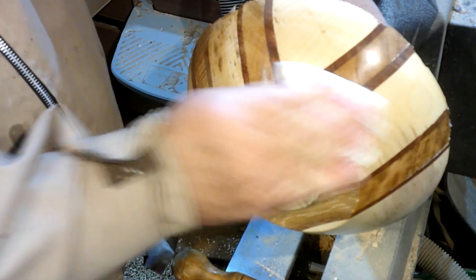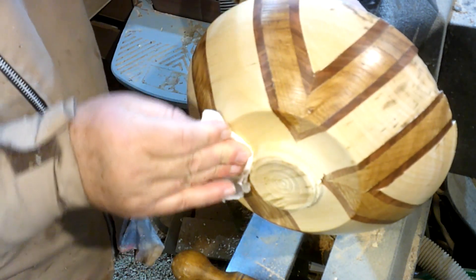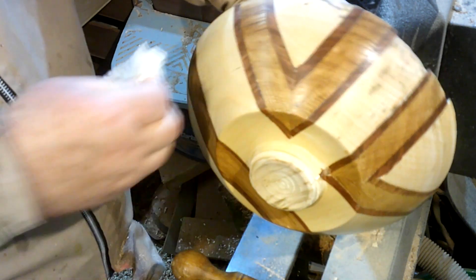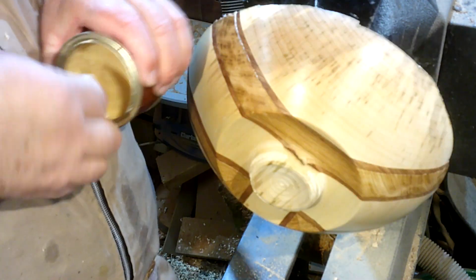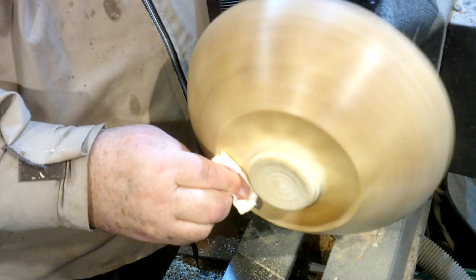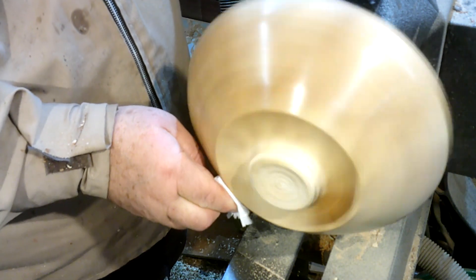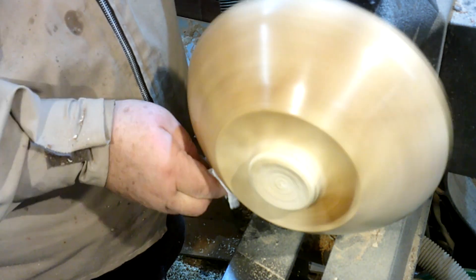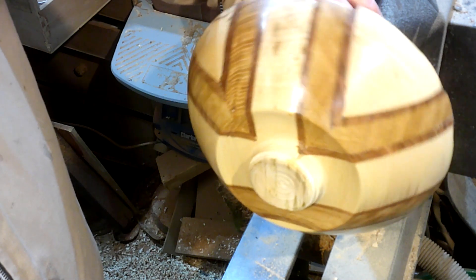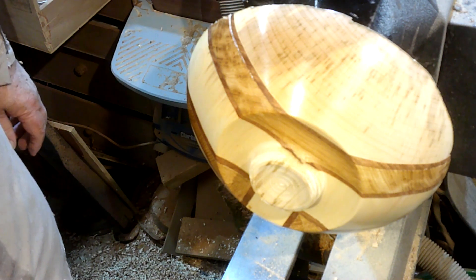I'll tell you what - that sycamore, you cannot beat that for sanding. That's incredibly smooth, that looks lovely. A bit of wax - you can see a fantastic shine come on that piece of wood. That's absolutely gorgeous. Beautiful. And the fun part - turn it round and hollow it out.